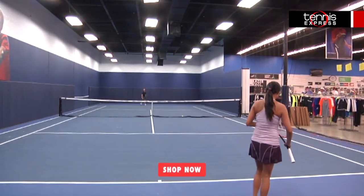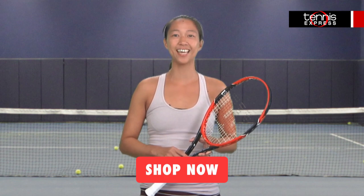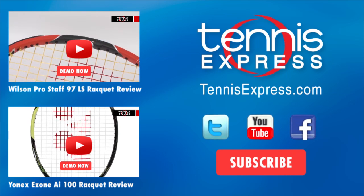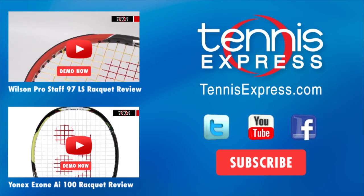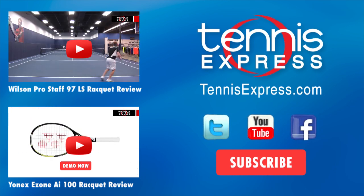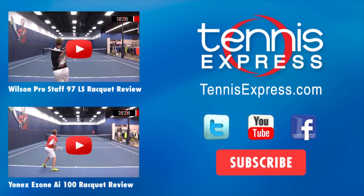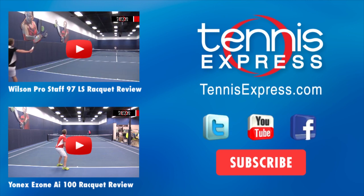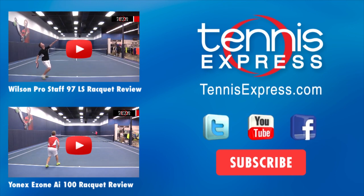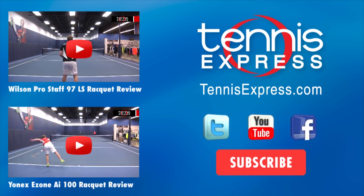Well that does it for us today. Be sure to subscribe to our YouTube channel, follow us on Twitter and like us on Facebook to get the latest Tennis Express content. We'll see you next time.